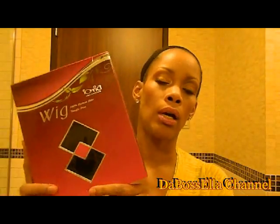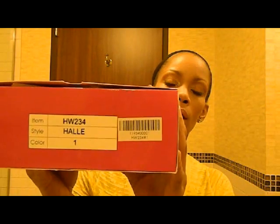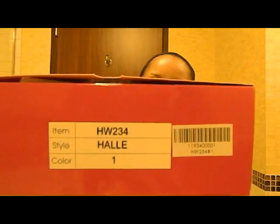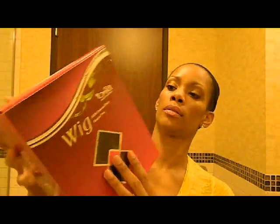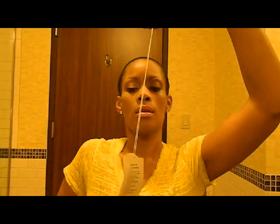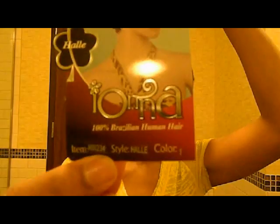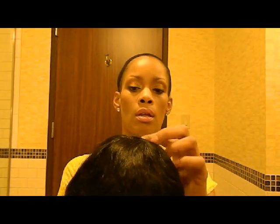Hey YouTube, what's up, it's the boss Ella and I'm here to do a wig review. I'm doing the other color of the wig I've already done by Jazz Wave Hair. This wig is the Iona collection and this is called Howie HW 234, in color number one. It comes in this box — this is a Brazilian human hair wig, 100% human hair.